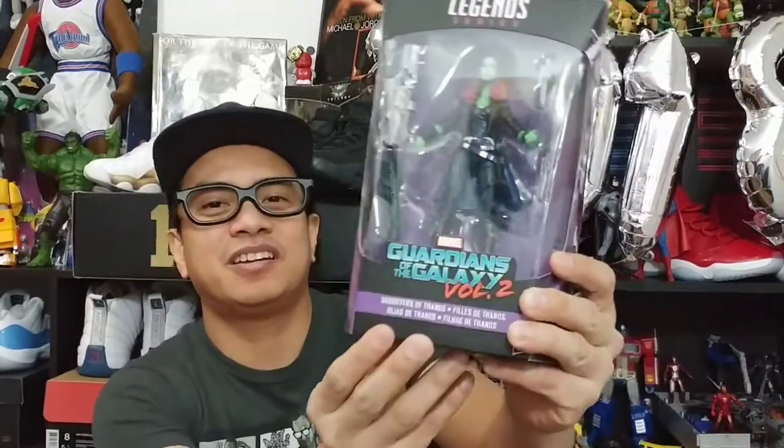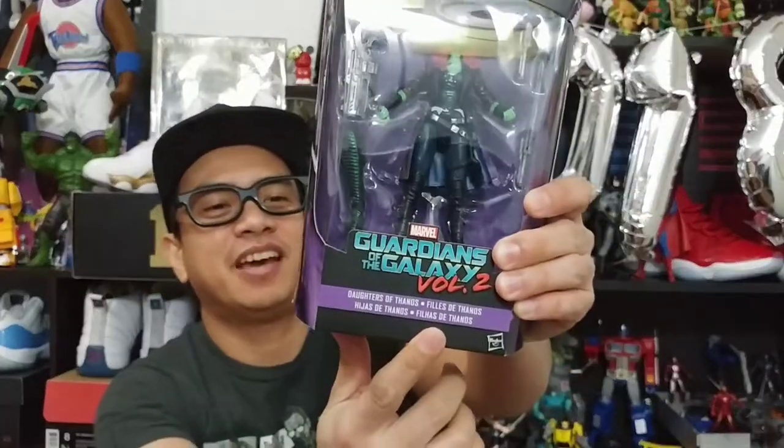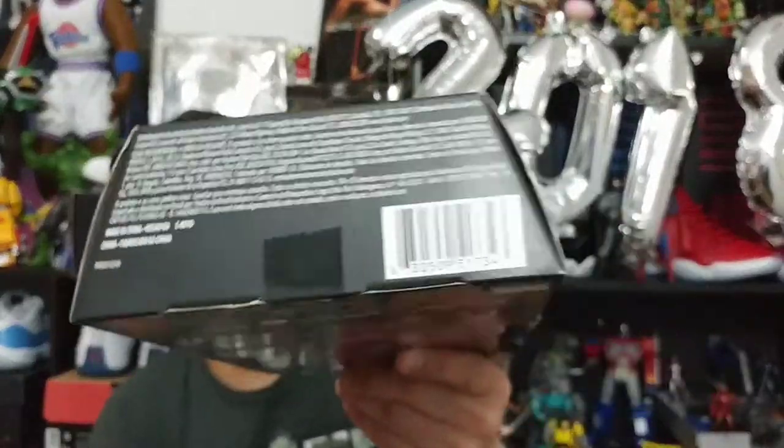Let's look at Gamora first in the packaging. It's a Marvel Legends figure and it's from Guardians of the Galaxy Volume 2. It doesn't say Gamora — it just says 'Daughters of Thanos,' in a bunch of other languages here. On the back you can see both Gamora and her half-sister Nebula, but I didn't get her. On the side there's a nice artwork of Gamora and her sister Nebula. This is a Build-a-Figure for Mantis — if you buy all the figures in the line you get a part of the figure for each box, and if you get all of them you get to assemble Mantis.